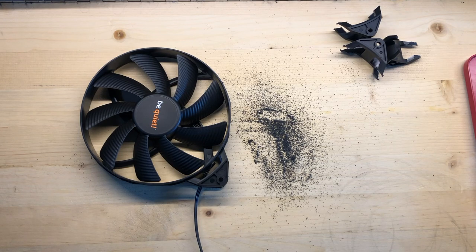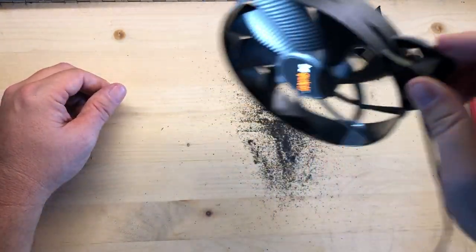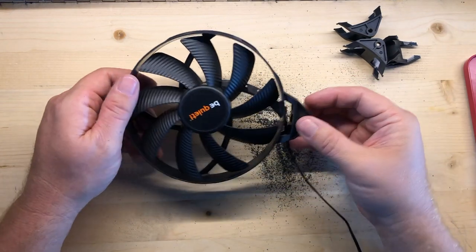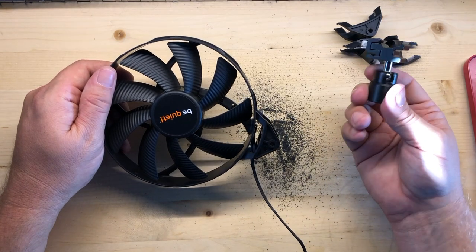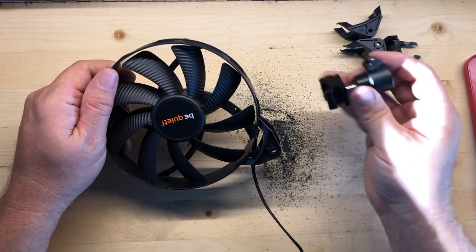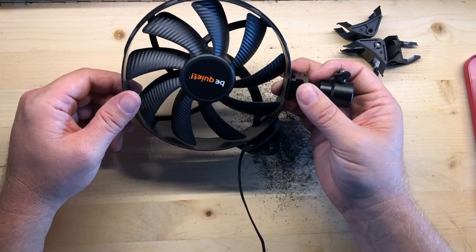If you want to go the easy way, you can leave one of these tabs on the fan and just mount it however you need with that — or even just hang it if you'd like. I'm going to use one of these little video ball heads, or hot shoe ball heads, or whatever you want to call it. I'll have a link in the description. I'll just clamp this right on to the cowl of the fan; it gives it infinite movement.